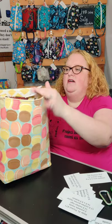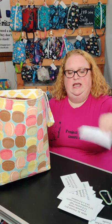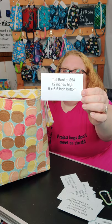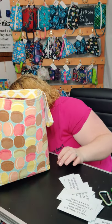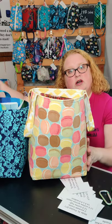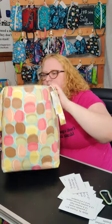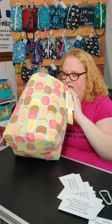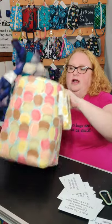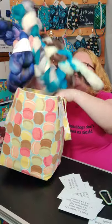Another project bag I have is my tall basket, which is 12 inches high with a nine by six and a half inch bottom. I'll show you the difference between the two baskets — the extra large is a little bit shorter and wider, but this one's taller. I have two, three four ounce skeins and a book in there and there's still room.